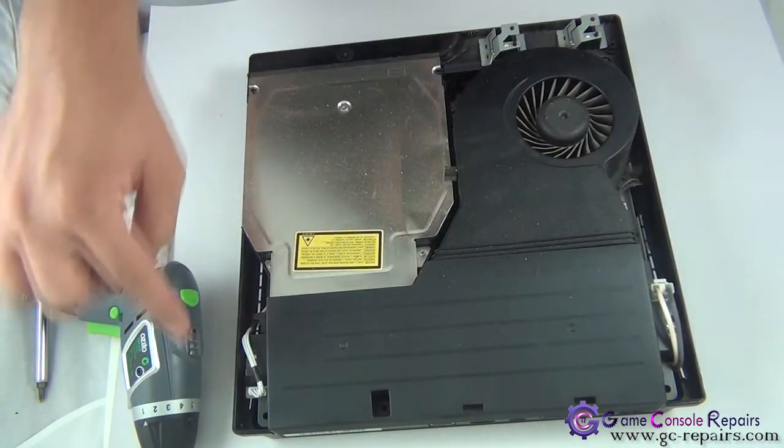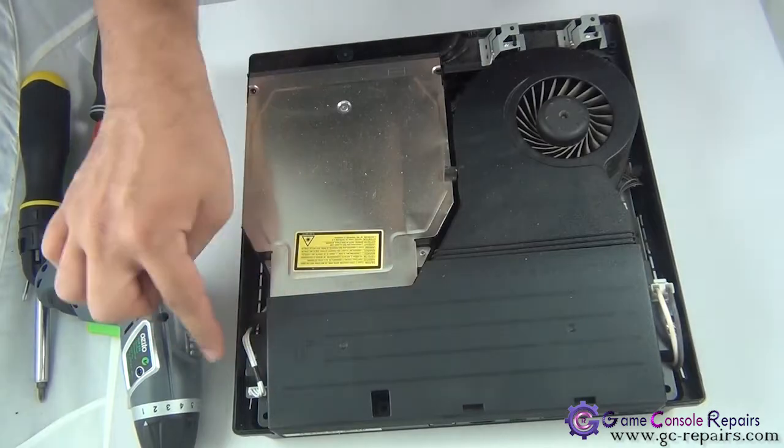Next, disconnect these two cables and remove these two screws, and we'll be taking out our power supply.